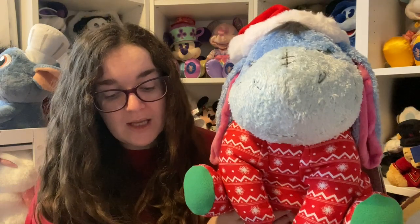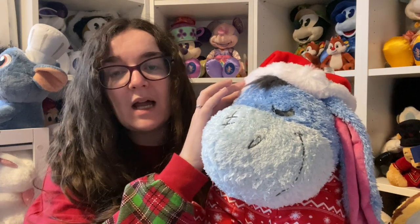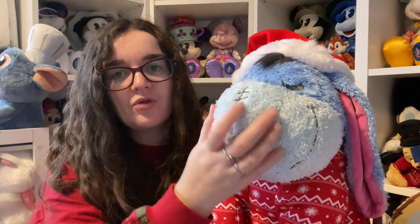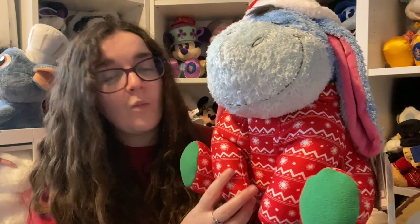This is the Eeyore Festive Weighted medium soft toy, released on Monday the 2nd of October on Shop Disney UK. He was 30 pound — the price all weighted plush are — so they haven't added any extra cost for him being dressed up. The description says 'the removable 1.1 kilogram weight inside a pouch on the back provides firm reassurance.' He's got embroidered eyebrows, eyes, nostrils, and an embroidered smile. He's wearing a red and white striped onesie sleep suit with dangly ears.